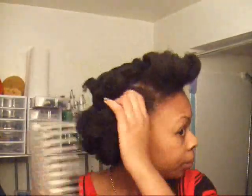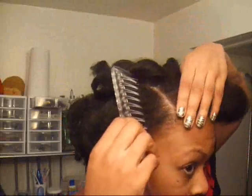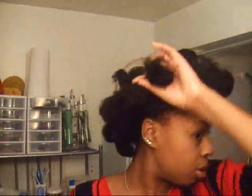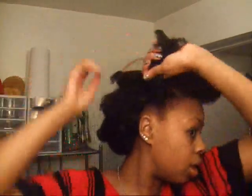I'm going to straighten out this part on the side. I'm horrible at making straight parts, but I'm going to try. Okay, so we have a straight part here. I'm going to take everything on this side and twist it up.